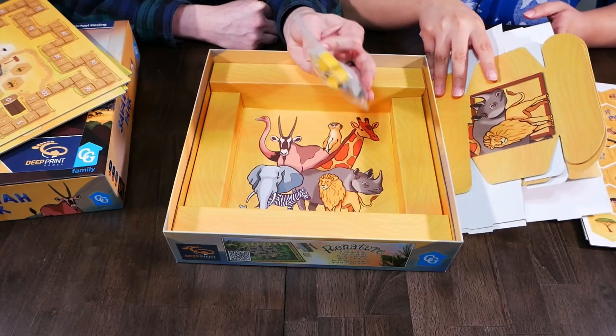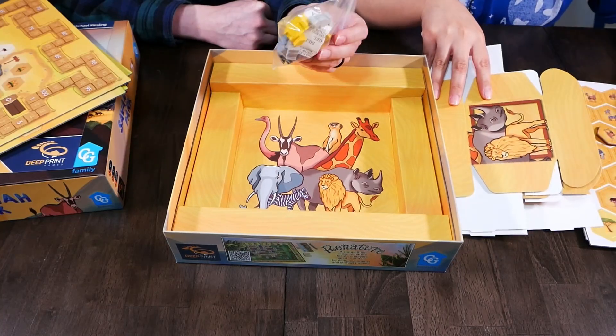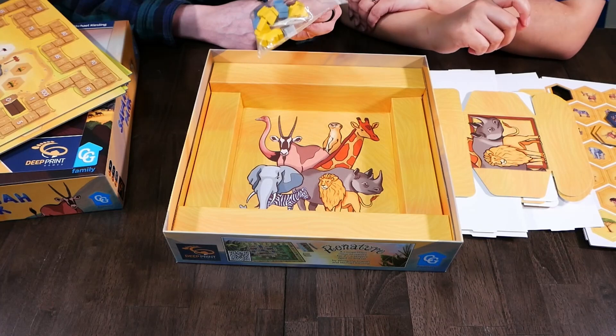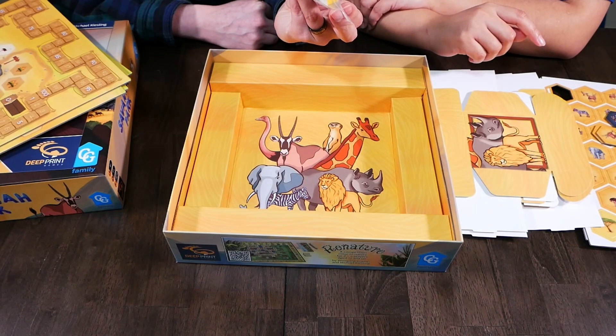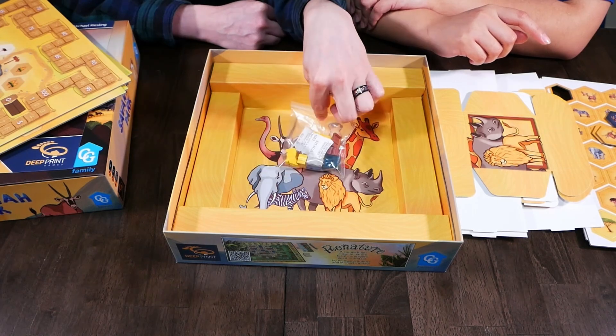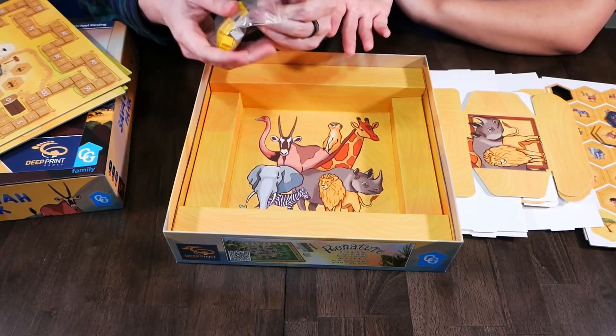And then you have the player pieces. It looks like lions, meerkats — and I'm not sure what the other symbols are. People? I don't know. Some pieces, a little tough to mount.